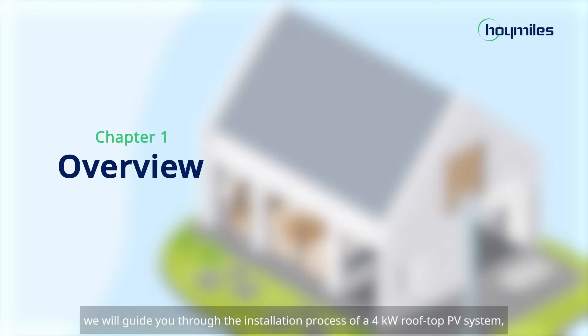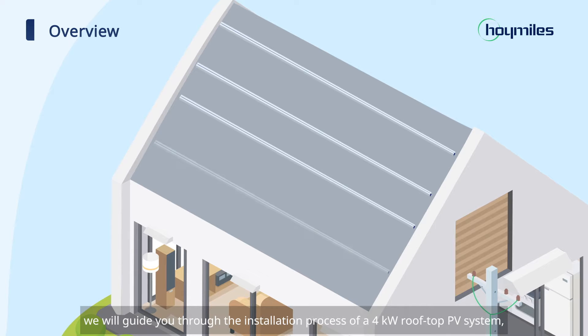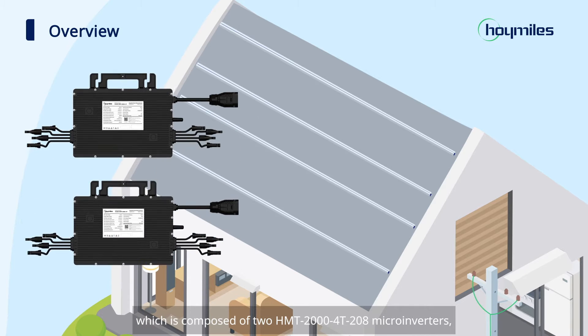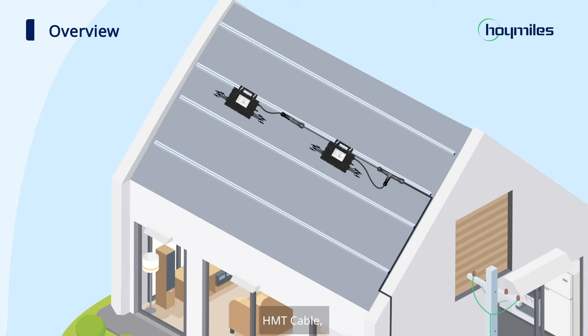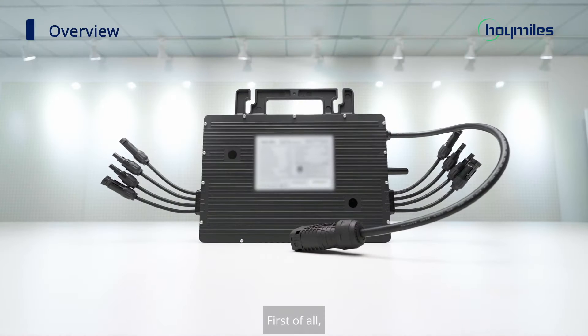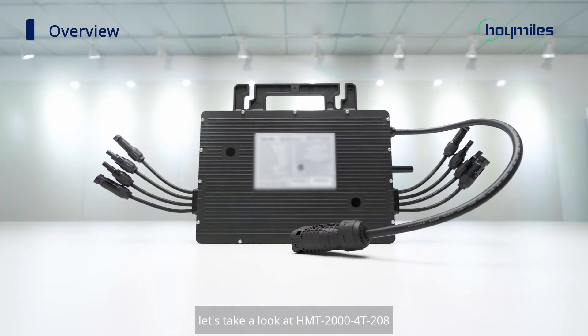In this video, we will guide you through the installation process of a 4kW rooftop PV system, which is composed of 2 HMT-2004-T208 microinverters, HMT cable, and 8 PV modules. First of all, let's take a look at the HMT-2004-T208.